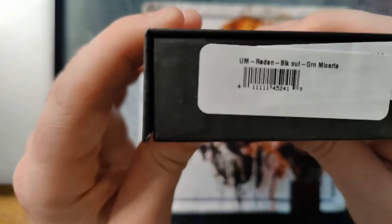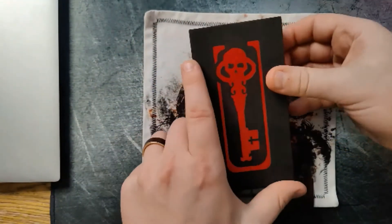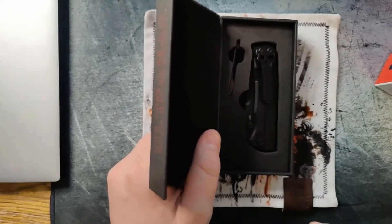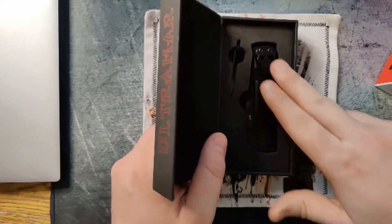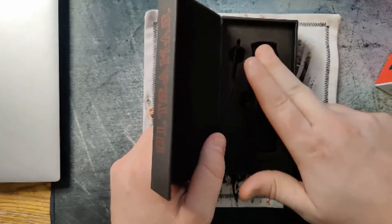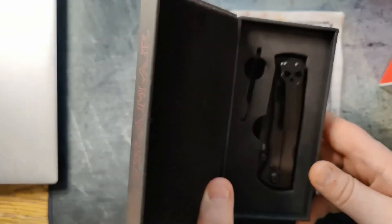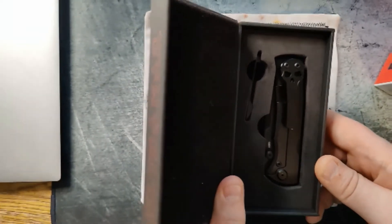Check out the factory sticker — this one is the black blade with green micarta handle scale. Once you open it you're greeted by what I would consider to be the show side. Even though most people would consider that to be the micarta side, this in my opinion is the show side because you're greeted by this really garish skull head pocket clip that Ramon Chavez is known for putting on his knives.